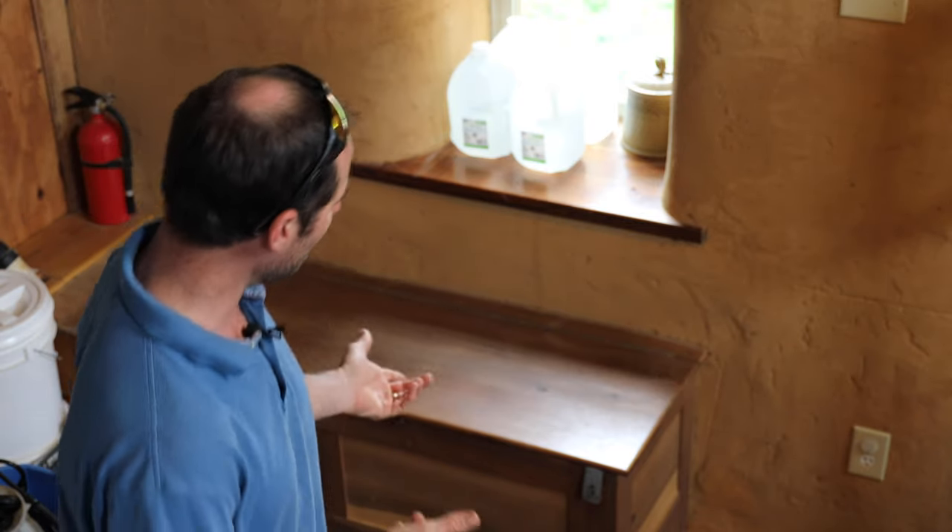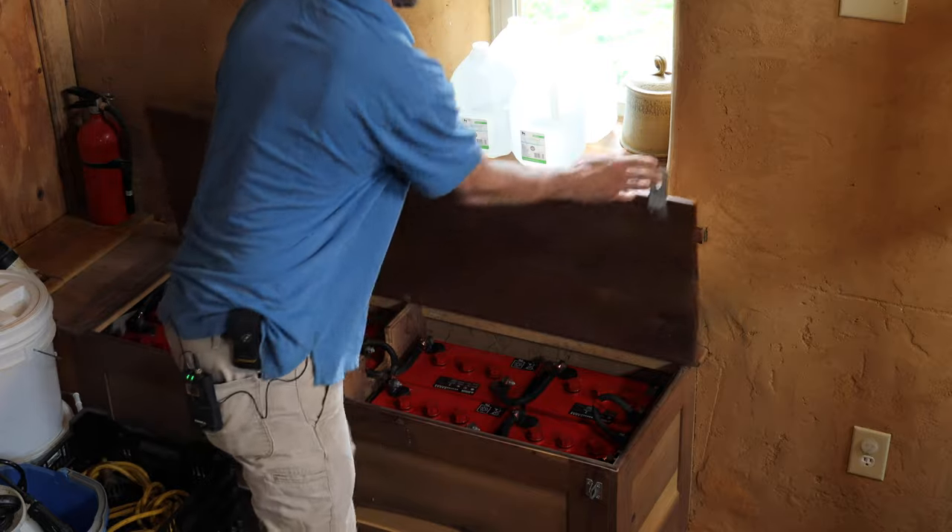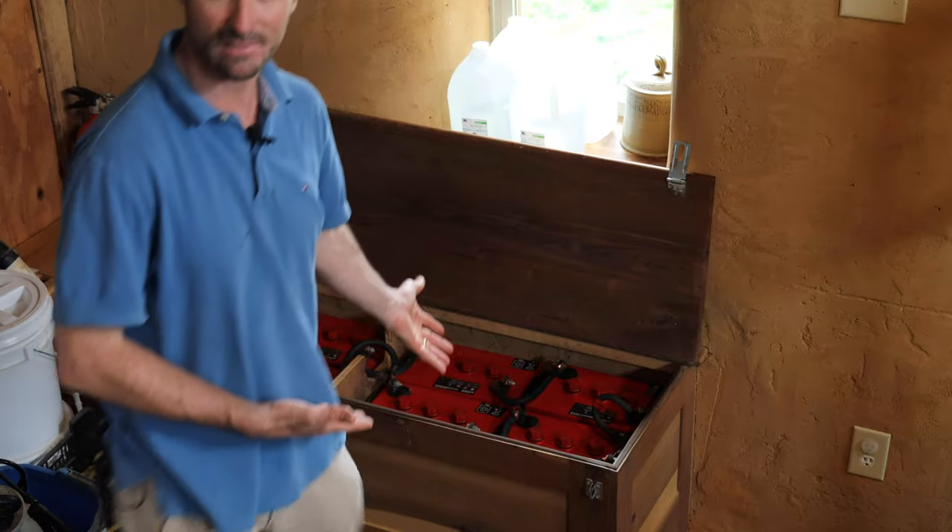What's up everybody? I'm Logan and this is Air Loom Builders. Welcome back to my off-grid homestead. Today, we're gonna take a look at this off-grid battery system.